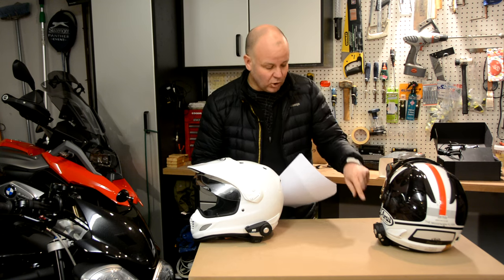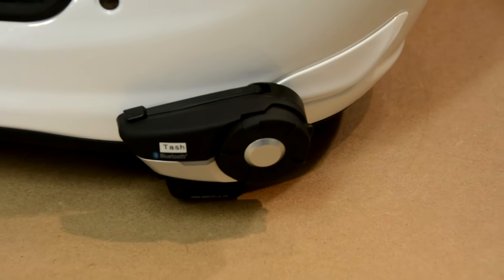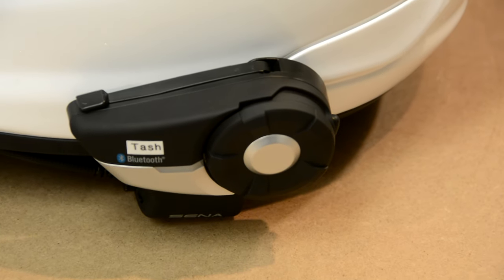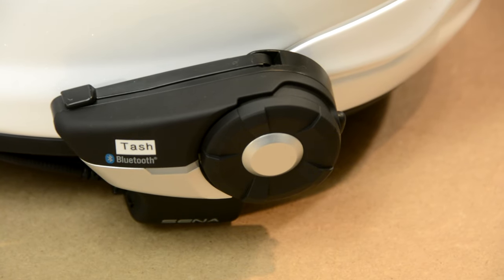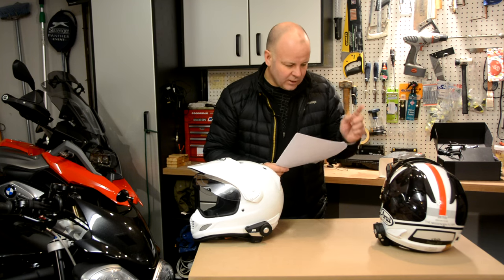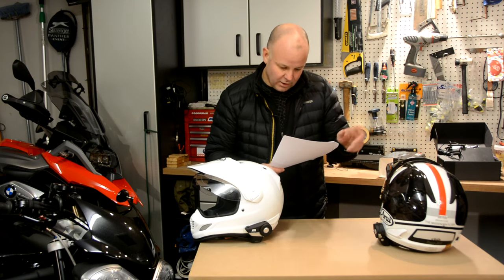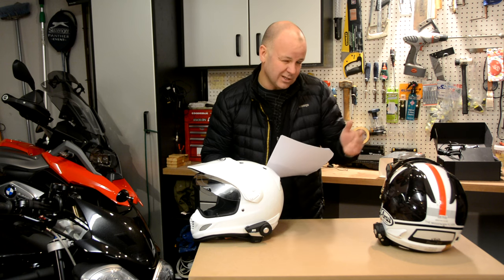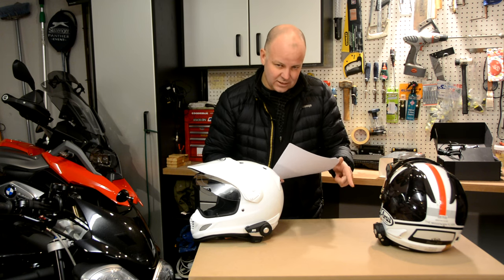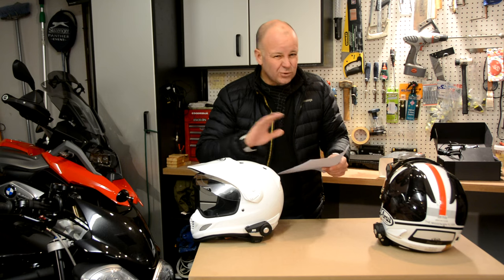Last but not least, what I haven't mentioned is price. These are quality bits of kit — they feel really well made — but as a result they are quite expensive. On sportsbikeshop.com, my favourite supplier, they're currently selling these for £186.90 each. There's an offer on at this moment — they were £260 each, which is very expensive — but £186.90 each, and obviously about twice that if you want the pair.